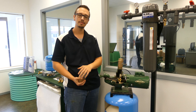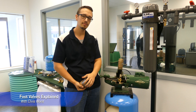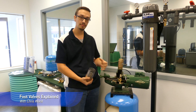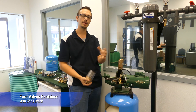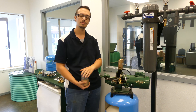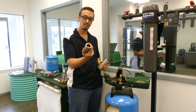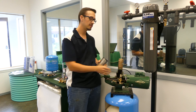Welcome back to another RC Worse video. Today we're talking about the necessity of using foot valves or check valves in a jet pump, centrifugal pump, or irrigation pump — whatever name you know it by. If you're dealing with a pump that's above ground, it's extremely important to make sure you've got a foot valve, which is what we've got here, or a check valve, which is what we've got here.